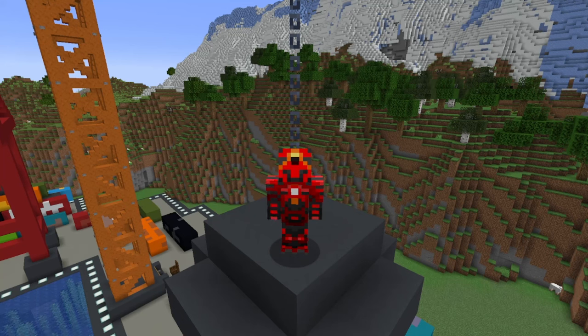Welcome back to another video on Gearsaw Studios. Today I'm going to be showing you how to build yourself a cargo ship. Without further ado, let's investigate how we'd go about this.